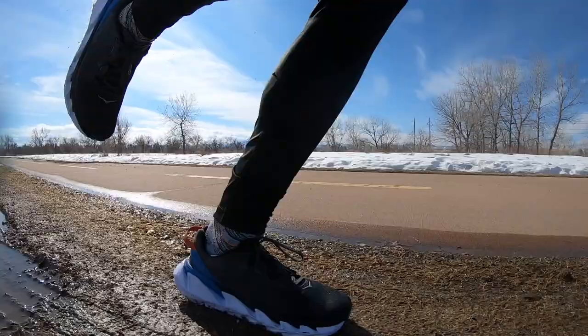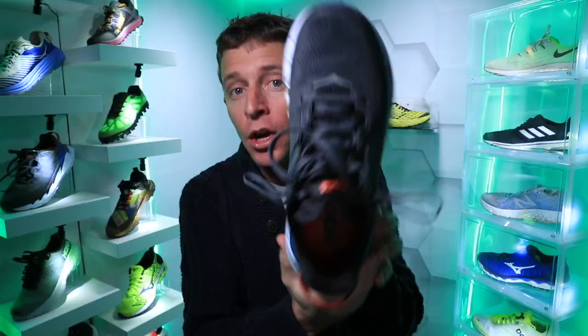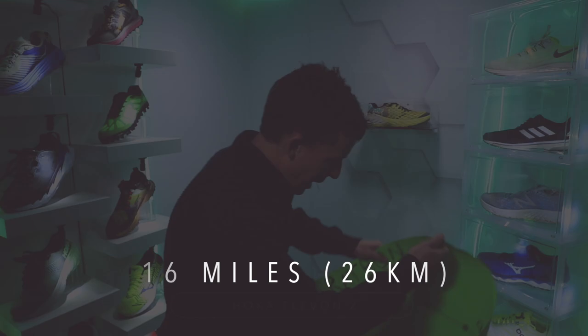Hoka Elevon 2 first run, first impressions out there on the concrete, in the mud, in the snow, in the ice — but we survived in this neutral road running shoe from Hoka. Here's the deal: 16 miles, 7:30 a mile — there it is on your screen in kilometers — and I am ascending in my volume.